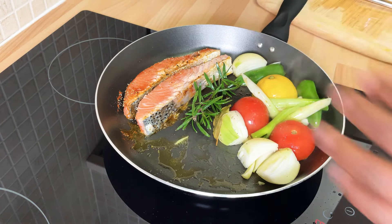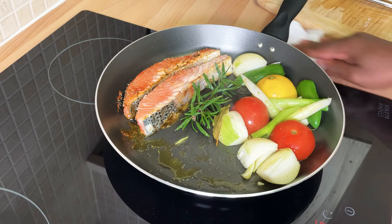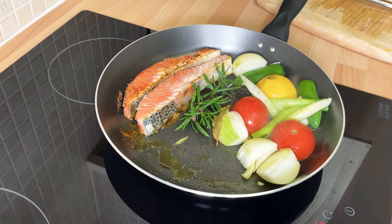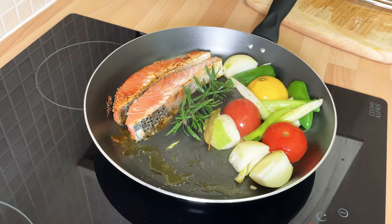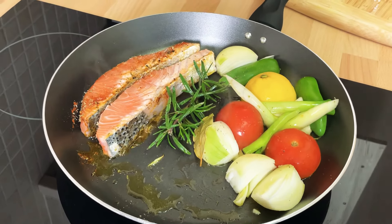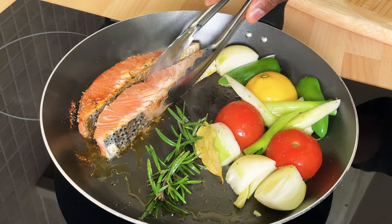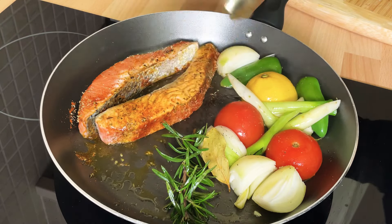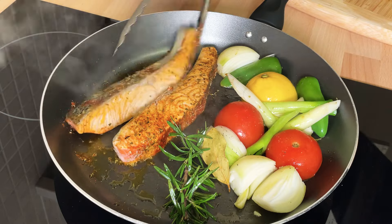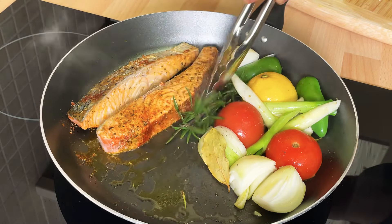Cook it on a low heat — not too high. As you can see, that's looking fantastic and amazing, trust me, one hundred percent. Now let's turn the salmon over to the other side, just like this. Even on that side it doesn't matter — the salmon doesn't take long to cook.